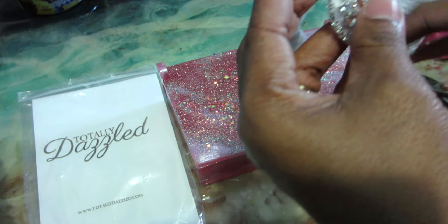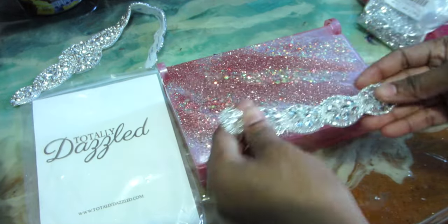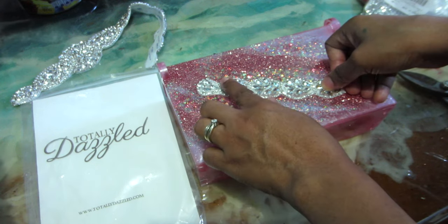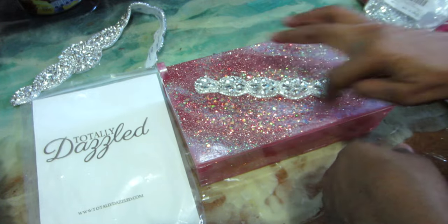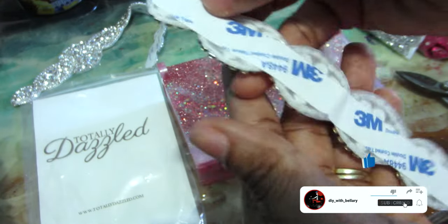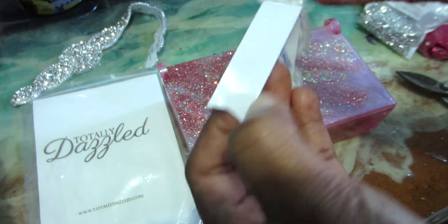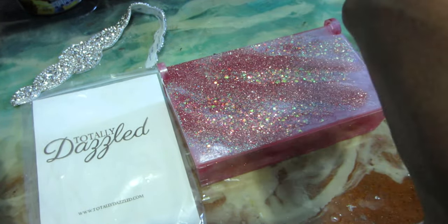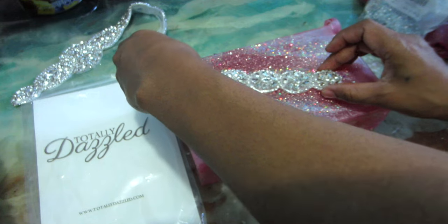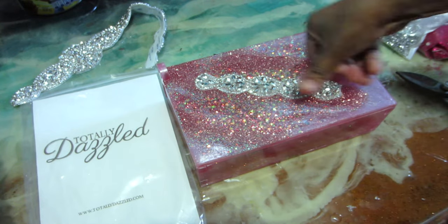All you have to do is peel and stick it. This piece is gorgeous, but they have so many more gorgeous pieces on their website. I am never not amazed by Totally Dazzle — the quality of their products is extremely high and beautiful, and extremely affordable. You definitely need to check them out. Everything I'm using is going to be in the description box below — check out the link for the website and the Amazon link for all the glitter, mica powder, and mold.